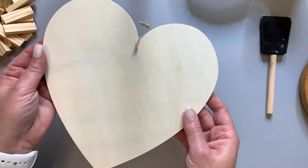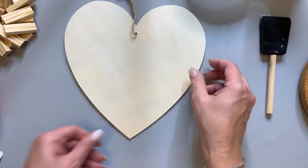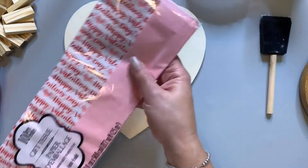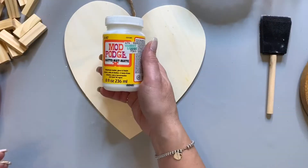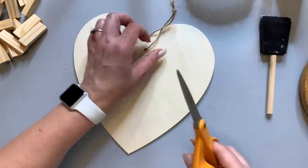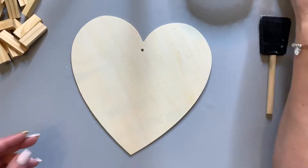Today we have a fun Dollar Tree Valentine sign. The heart shape is from Dollar Tree. You'll need some tissue paper, also from Dollar Tree, and Mod Podge. This cute gnome came from Michael's Clearance. And now we can get started.